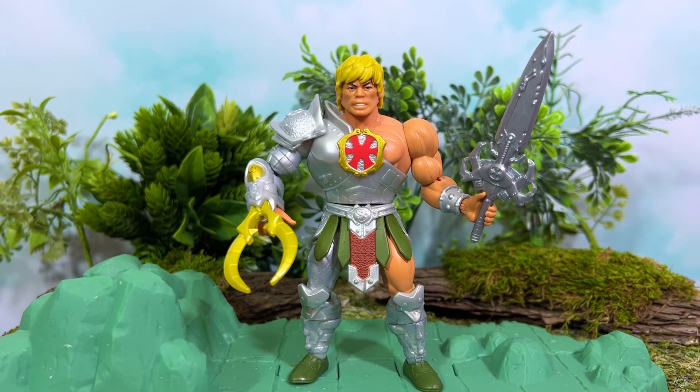And here he is — the most powerful man in the universe, outfitted to fight those dastardly Snake Men. You can see there's just so much cool stuff going on here in terms of sculpting and being true to that original figure.